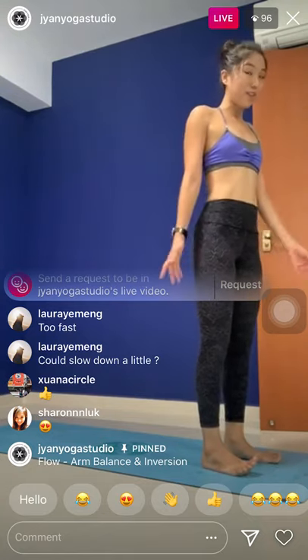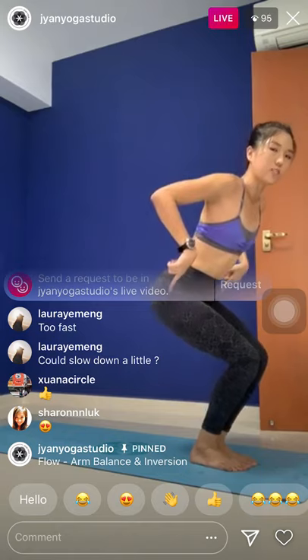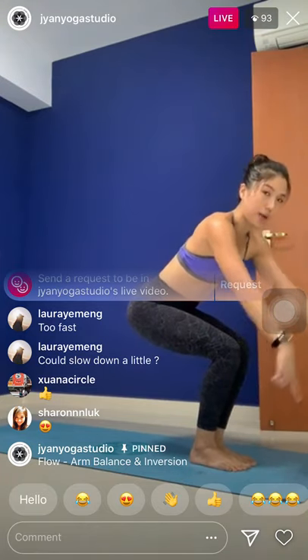Open your eyes. Chair pose — try to have the feet together. Not a high chair, a low chair. Try to sit the hips down. Send the hips back. Make sure you can see your toes when you look down — if you can't, shift it back. Biceps to the ears.